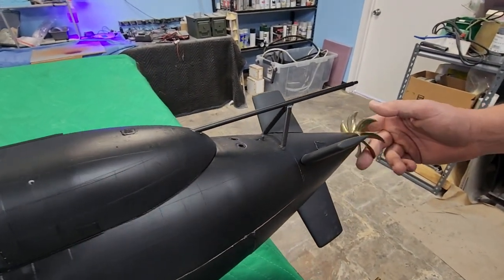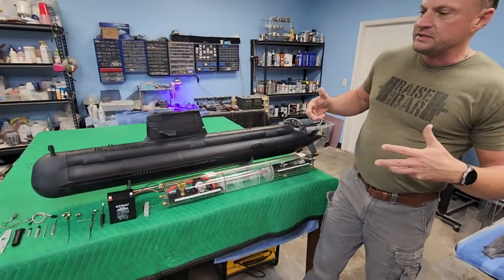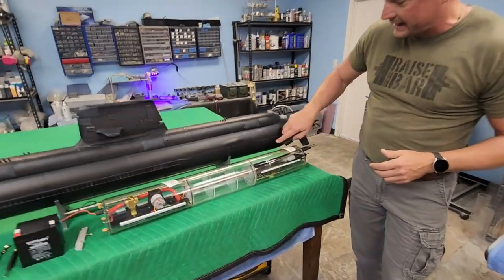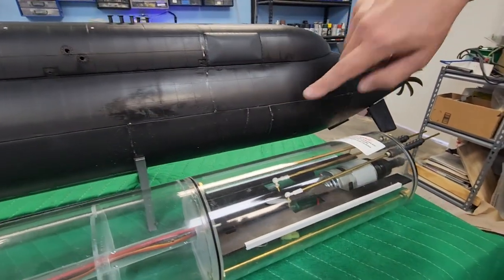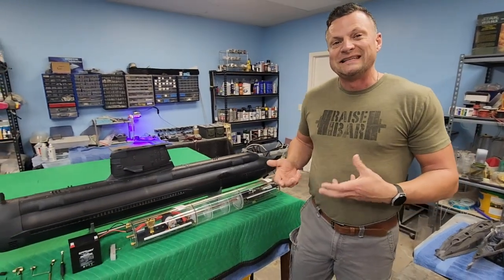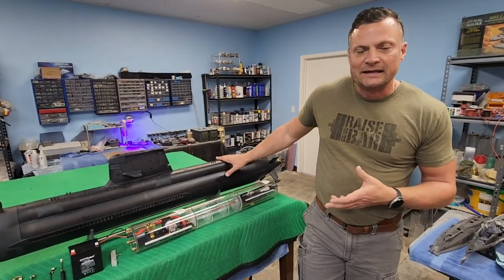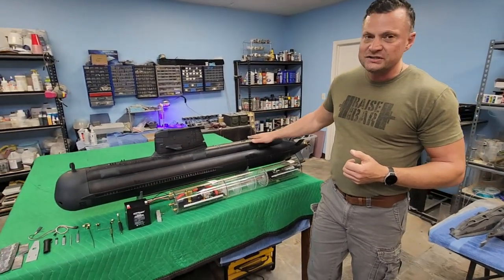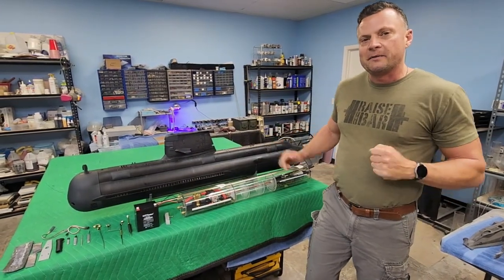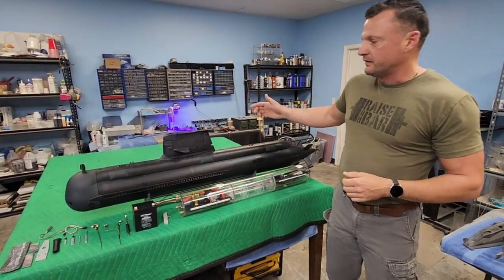Now the story behind this: it was originally built in Australia and the owner ended up taking possession of it, but it had been damaged in shipping. You can see there are a bunch of cracks down here. These are going to be very easy to repair and once the repair is done you're not even going to be able to see it. We're going to be doing a lot of additional reinforcement to the hull as well — I'm going to lay up a series of fiberglass strips on the inside that are going to lend a lot of strength to it. He just did not have the energy to put into getting it back into fighting trim, so it ended up here at Nautilus DryDocks and I'm really excited to have it here and offer it for sale.